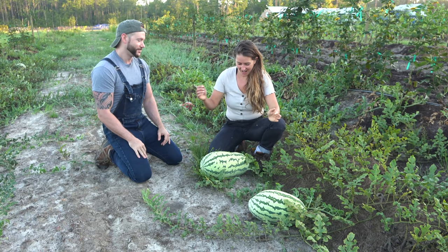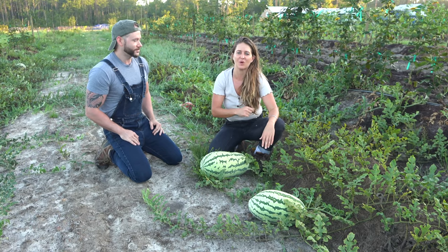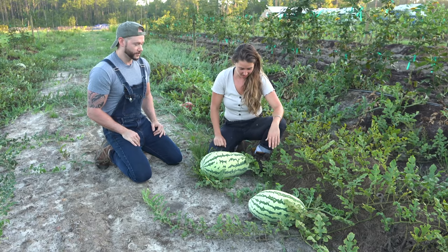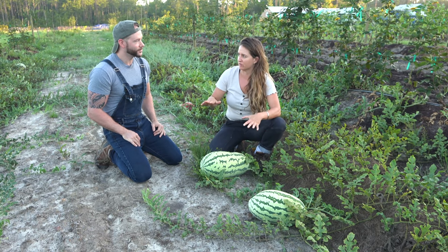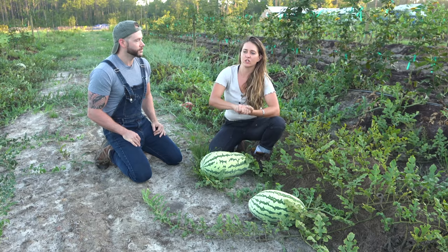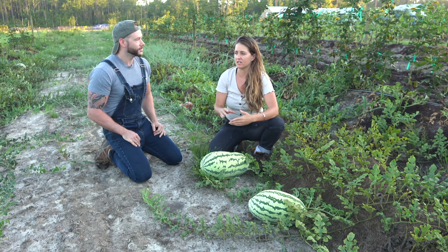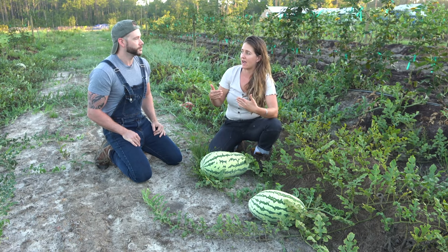What do we have here? This is our Georgia Rattlesnake watermelon. We wanted to grow a local heirloom — we're here in South Georgia. So what we want to do is, this is like the finishing-off period for watermelon. First thing to know is that they have 'watermelon' in the name, so it could be a little misleading, but your watermelons do want to be on the dry side as they're maturing.